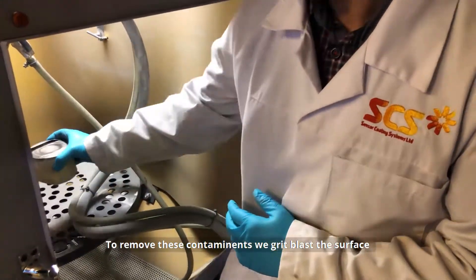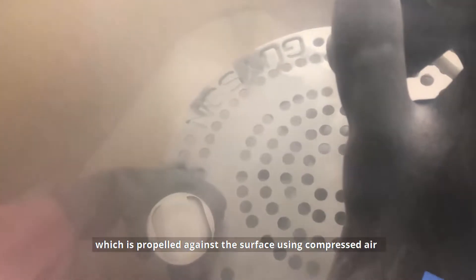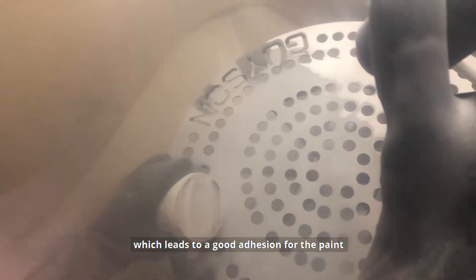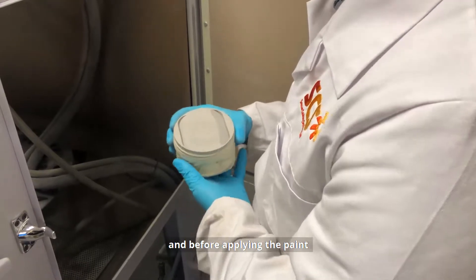To remove these contaminants, we grit blast the surface using aerospace-grade grit, which is propelled against the surface using compressed air. Aluminous grit is used, providing an even surface roughness, which leads to good adhesion for the paint. The surface is then cleaned after the grit blasting process and before applying the paint.